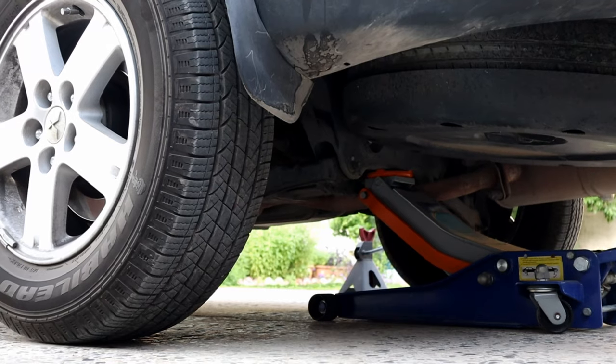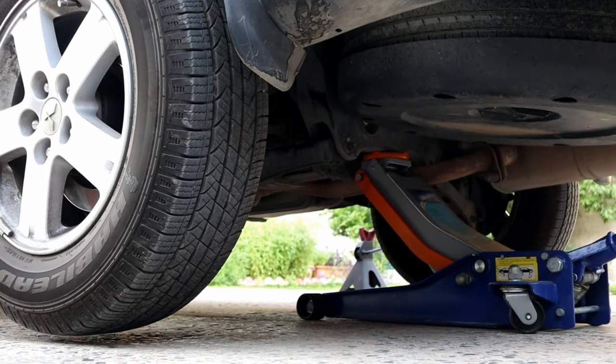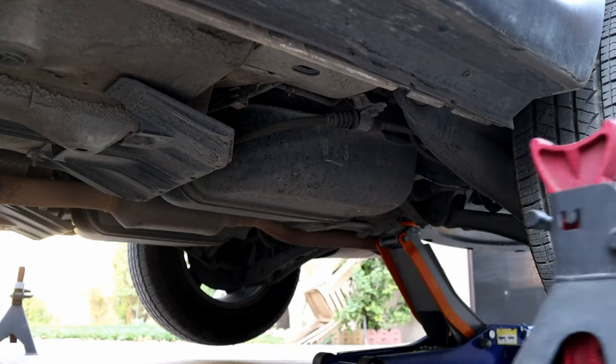Remember, there are two sway bars on a car — one at the front and one at the rear. Both have bushings, so keep that in mind.